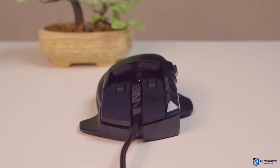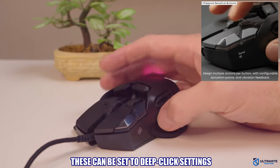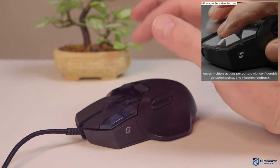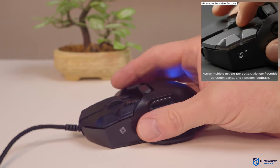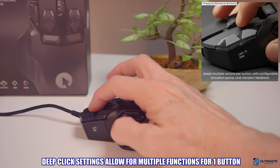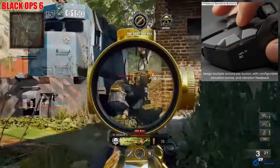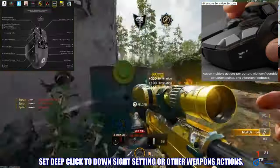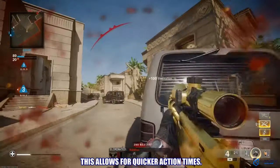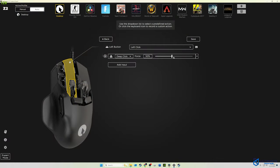In addition, the left click, right click, and the two buttons above them can be customized with deep click settings, so you can assign multiple actions per button with configurable actuation points and vibration feedback. The main benefit of the deep click feature is the ability to assign multiple functions to one button. For instance, if you're in a shooting game like Call of Duty and you want to zoom in on a target, you can assign that zoom-in to a deep click force of say 50%, and then once you're zoomed in, you can fire with the same button.